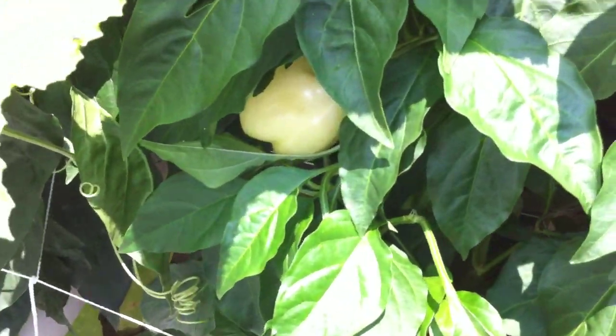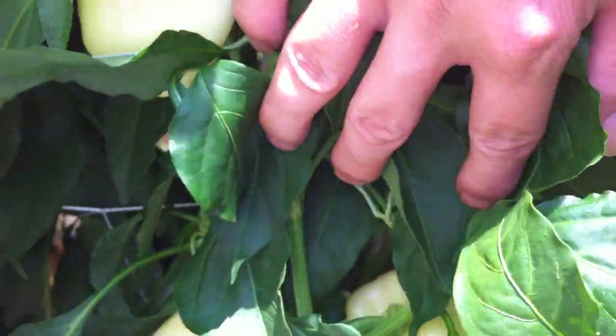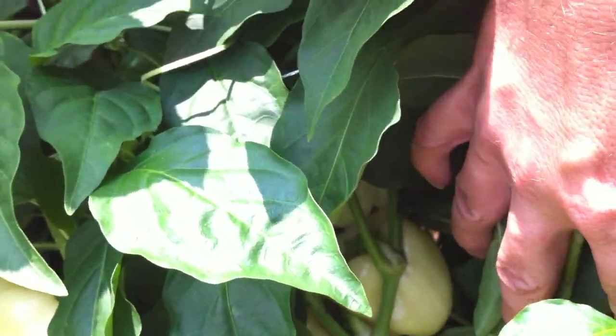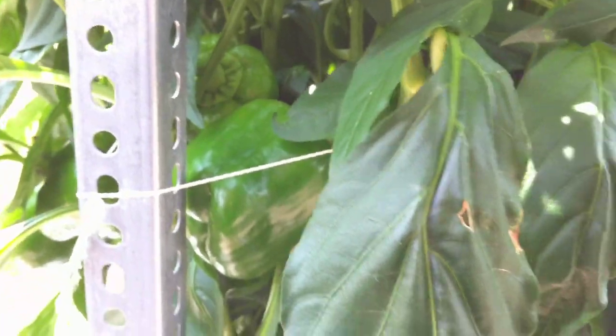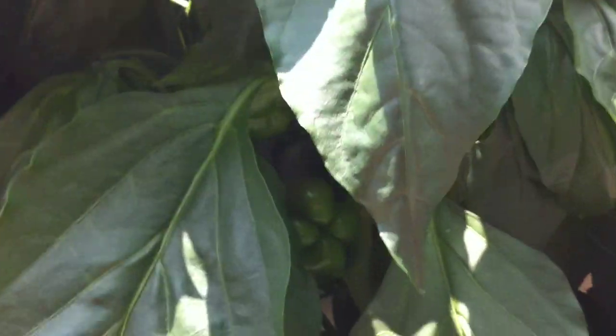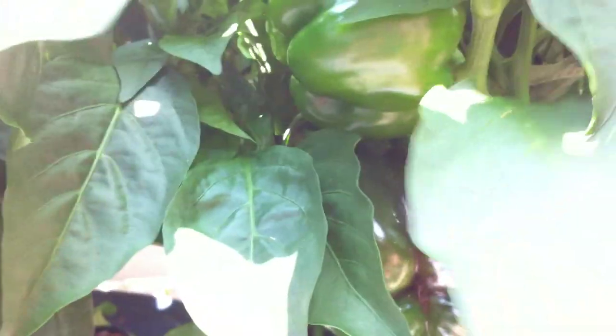Let me get some close-up shots here. You guys can see that these peppers are full of peppers — these are the ivory colored ones. Look at the color of that pepper. Beautiful colors.